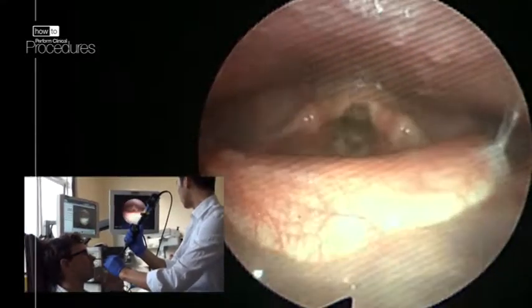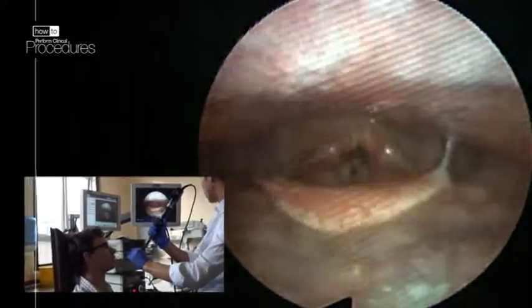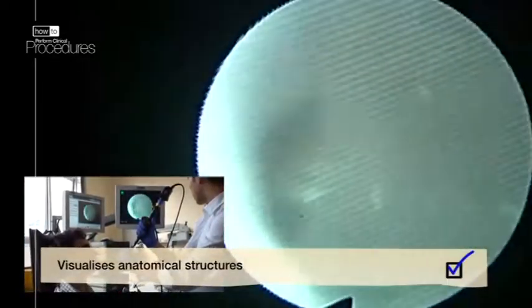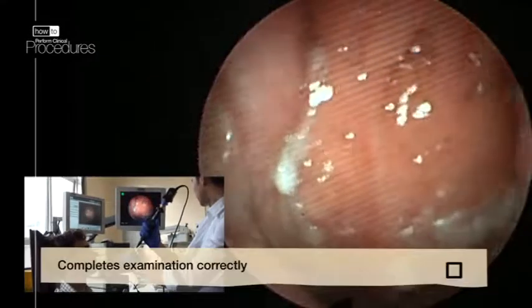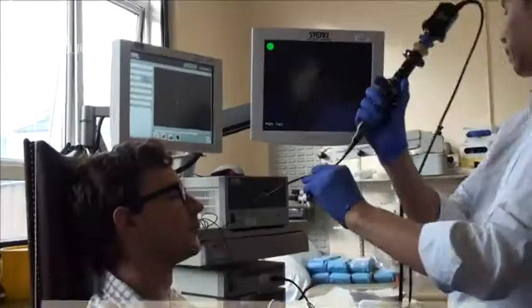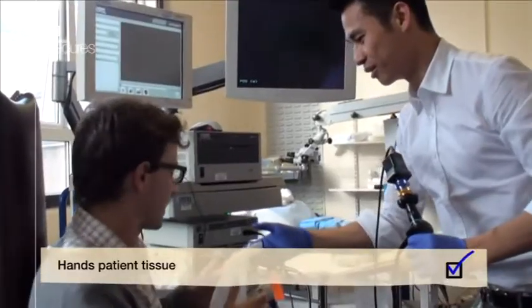When you have finished the examination, carefully remove the scope, having again a close look at the anatomical structures. Give your patient some tissues to wipe their nose.